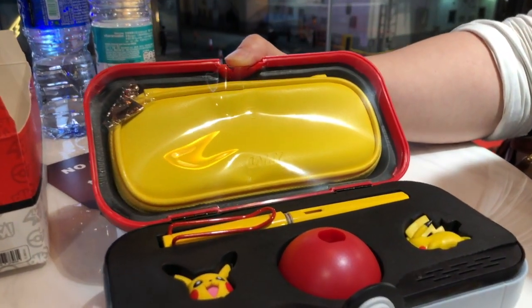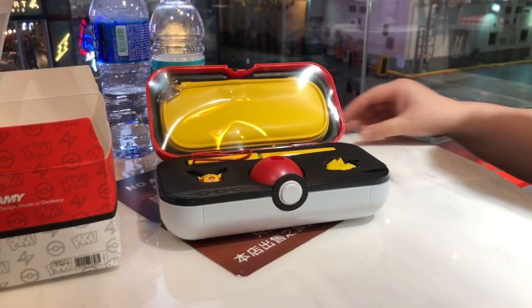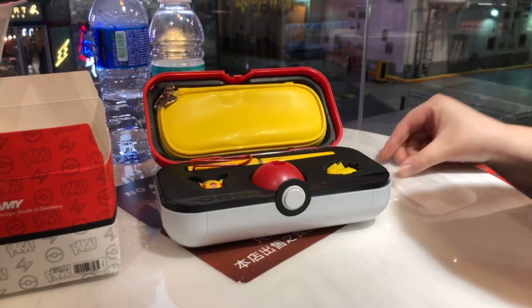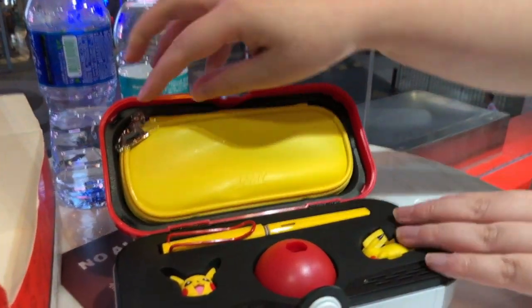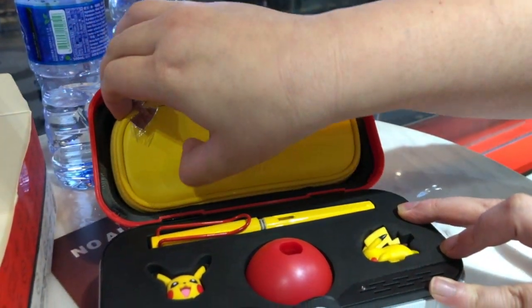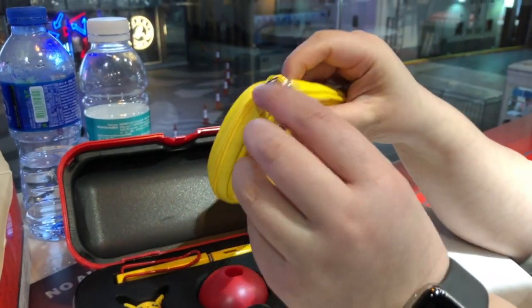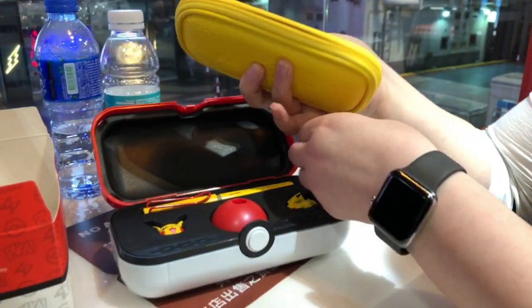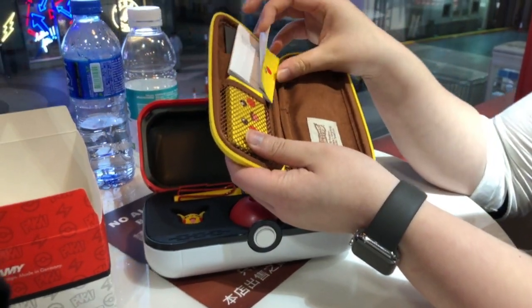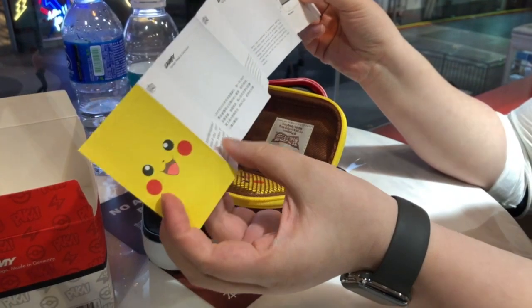And then we have — let's look at the case first. Inside the case we have the instruction booklet.